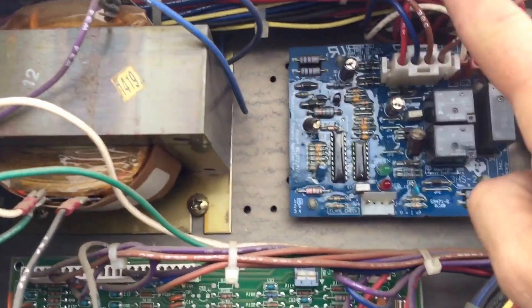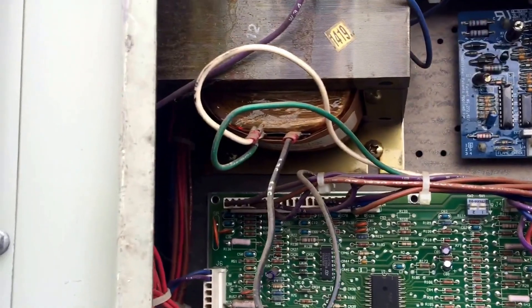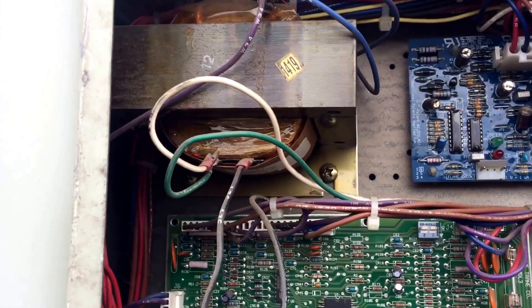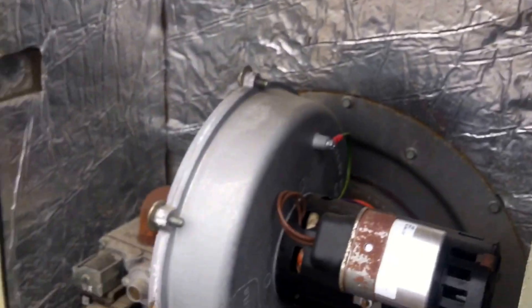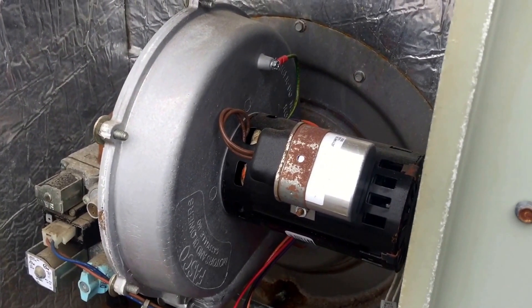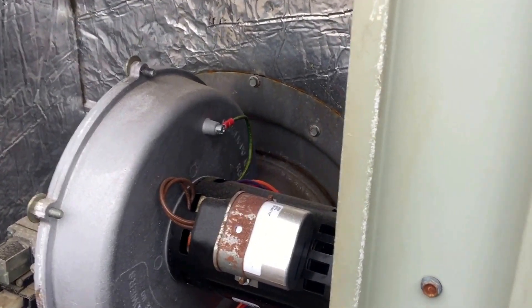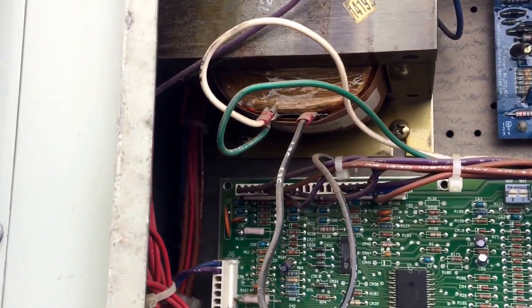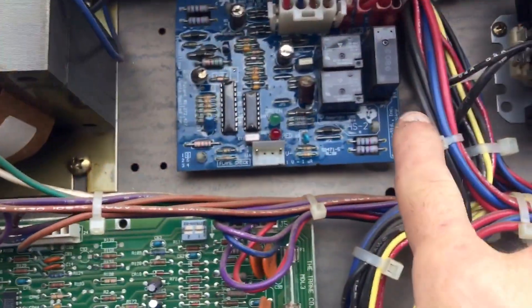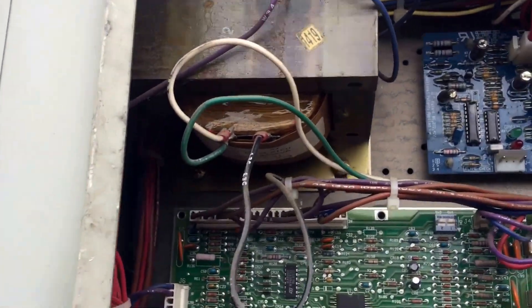The reason they do that is the ignition module and the igniter all run off 120 volts on all of these Trane Voyagers with the premix burner. They're all 120, so they standardized on the board and the igniters. The draft motors on these Tranes all run on 208/230 volt, so if you have a 460 or 575-volt rooftop unit, they put a big transformer up here. One set of outputs is for the ignition module and the other set is for the draft motor.